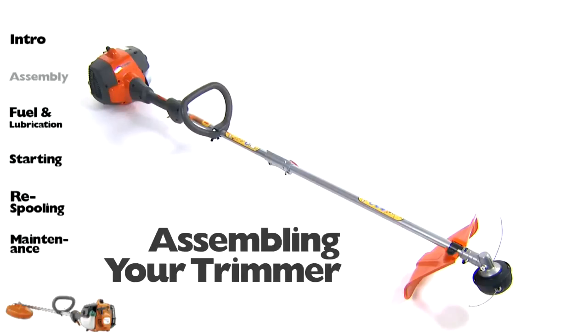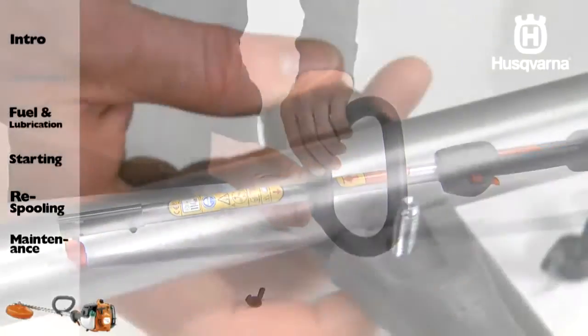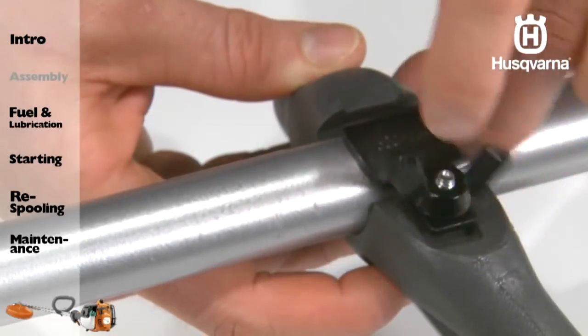To begin assembly of your new trimmer, position the handle on the upper shaft. The handle must be mounted between the two arrows on the shaft. Fit the screw, securing plate, and wing nut together as shown. Tighten the wing nut.